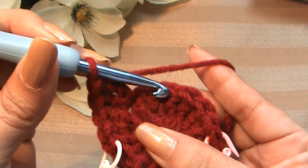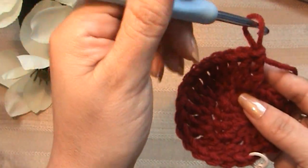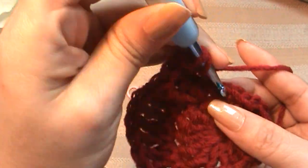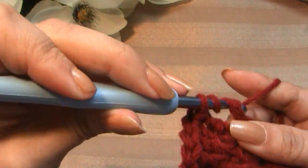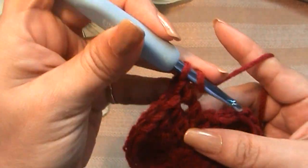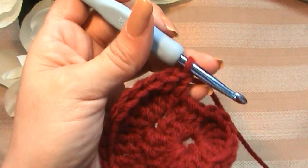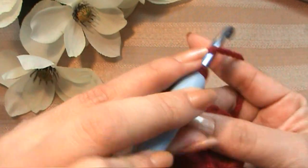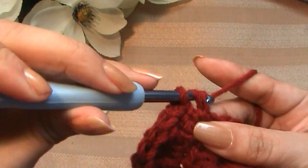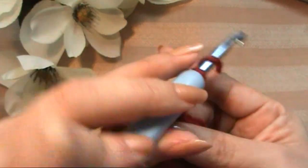Put two triples into each stitch all the way down until you get to the sixth one. So I've got my two triple crochets into each of the six stitches, and now I'm going to take out the marker and make a triple crochet into the next stitch — yarn over twice. Now a double into that same stitch, and now two double crochets into the next stitch — one and two. Now a double crochet and a triple crochet into the next stitch — there's my double, there's my triple.